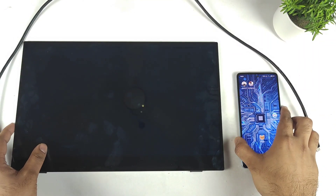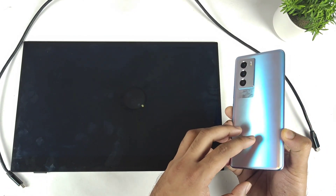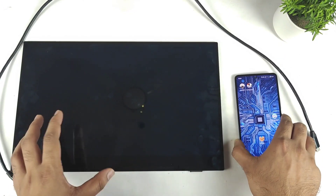Hi friends, welcome back to my channel Sightecher. In this video I am going to demonstrate whether the iQOO 9SE actually supports any kind of external monitor or not.